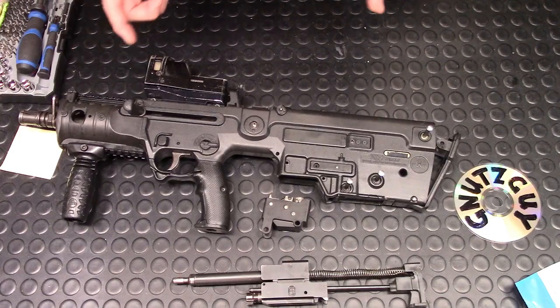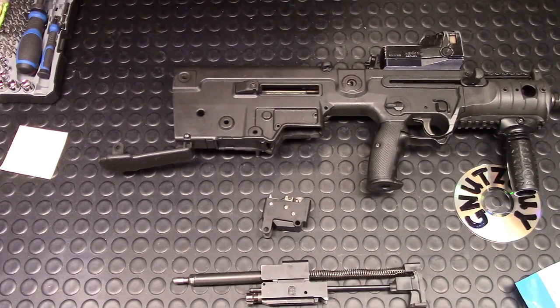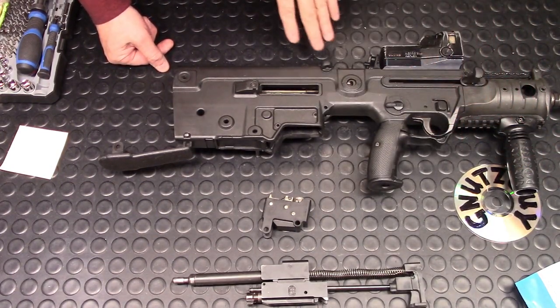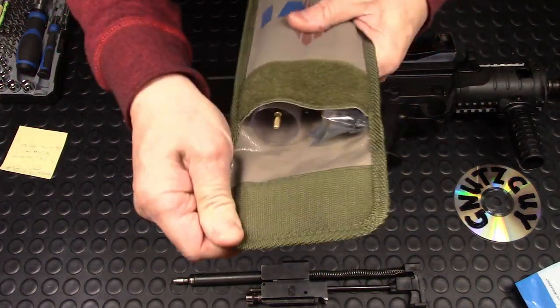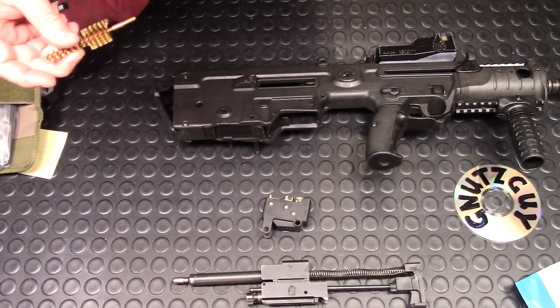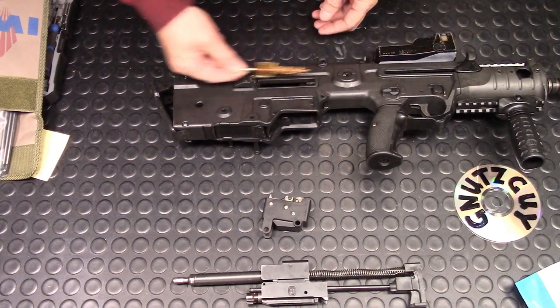That's as far as you go for field stripping, and this is how you start cleaning. Personally, I think the X95 falls short in the gas system because you can't reach the gas port from the barrel to the gas tube. When I bought the 18½-inch barrel, it came with a cleaning kit, but that's not really even quite enough. This is basically what it provided for the gas tube — you have to slide it all the way in and clean the gas tube this way.